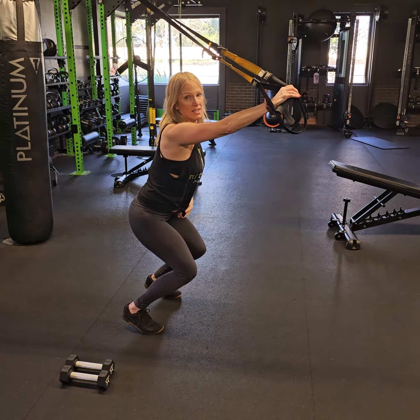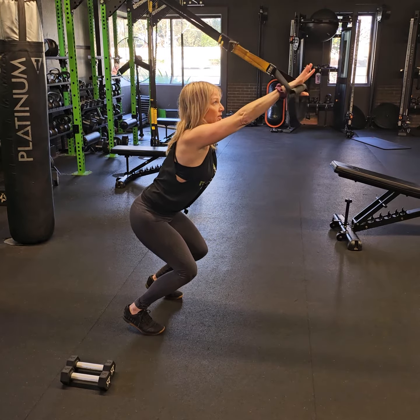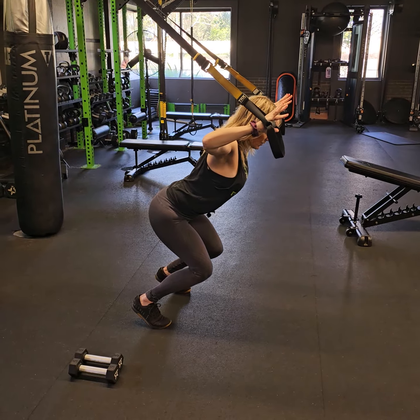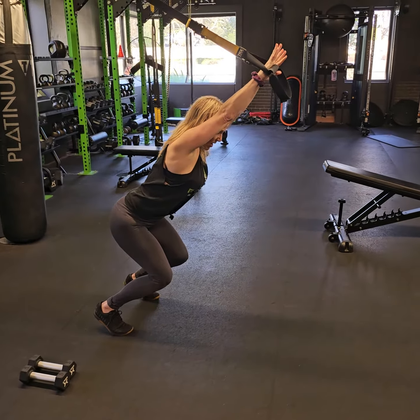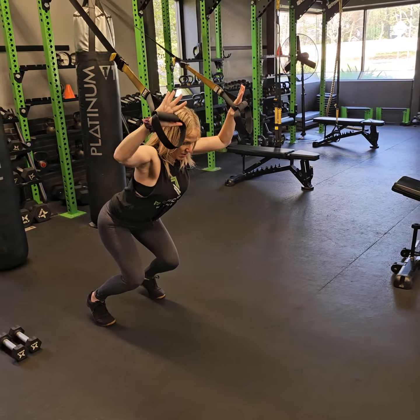Picture how you would teach a little kid to dive — they put their hands up. That's exactly what you're doing here. The TRX is anchored, and I'm pressing my body weight towards the ground, pressing towards the ground with my chest, then I just separate and come back up.